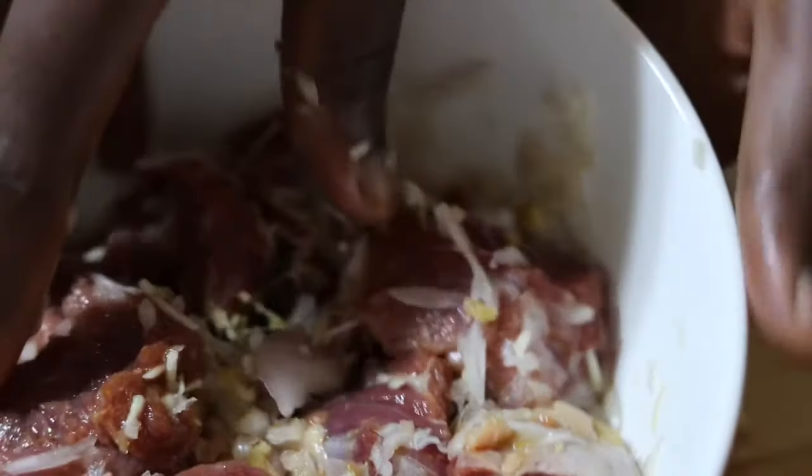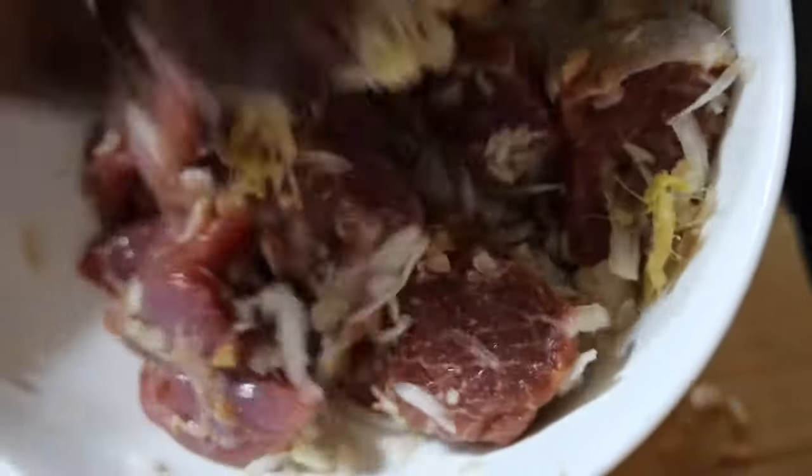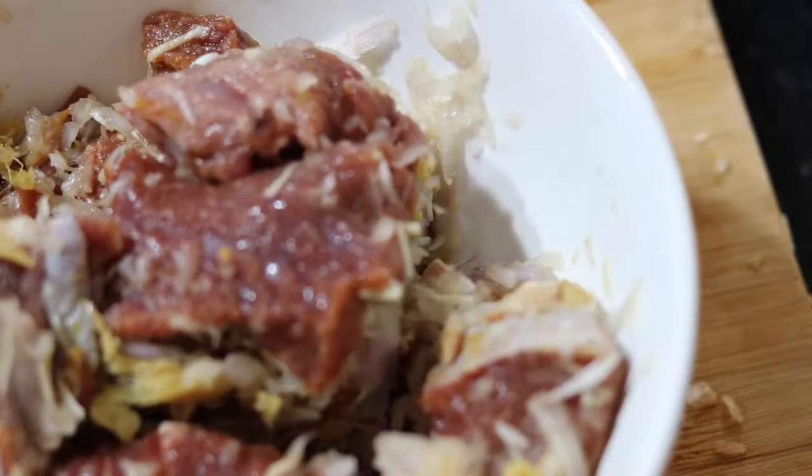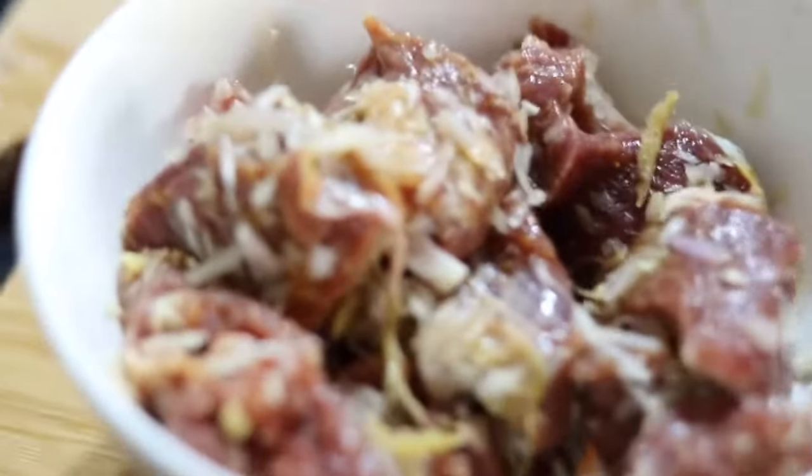I just make sure I coat the meat very well with all the spices. This combination is definitely going to taste really, really good. This meat can be used when you're doing your stews or your jollof rice — anything, whatever food you want to prepare.